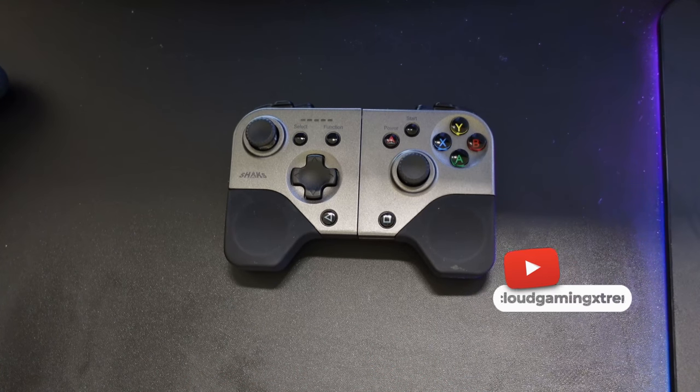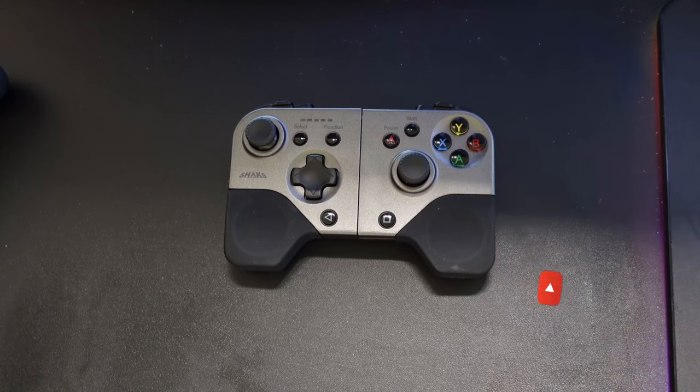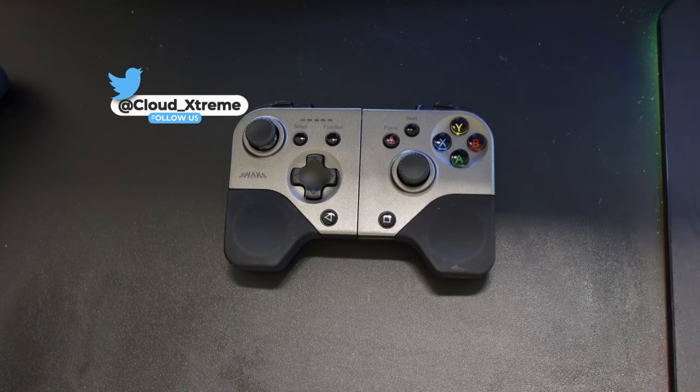What's up cloud gamers, welcome to the Cloud Gaming Extreme channel — your destination for all things cloud gaming. Today we're going to be reviewing the Shacks S5B wireless Bluetooth controller for cloud gaming.